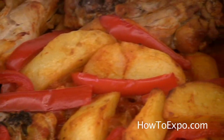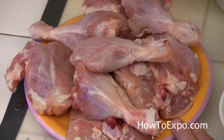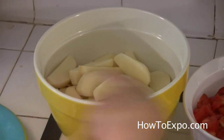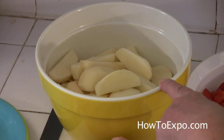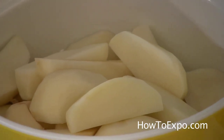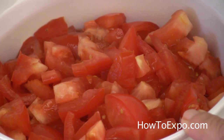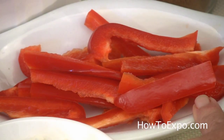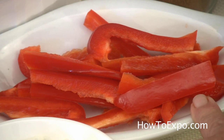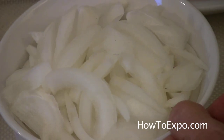For this dish we need 10 pieces of drumsticks and thigh. Six or seven medium potatoes cut into six wedges each. Six or seven medium tomatoes diced. Half of a large red bell pepper cut into half inch stripes. One large thinly sliced onion.